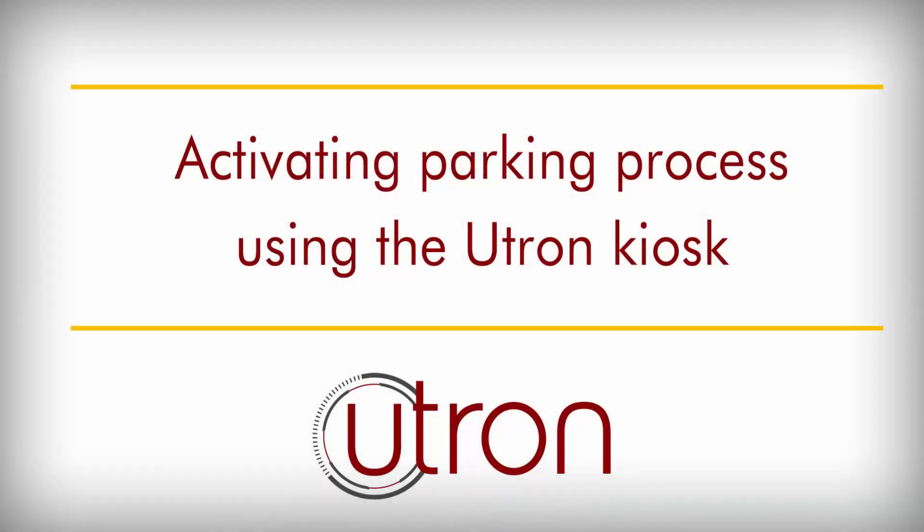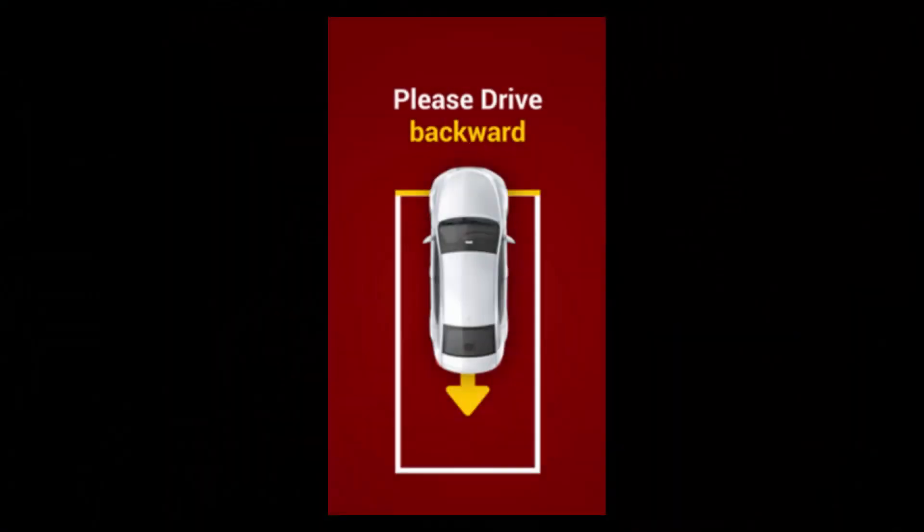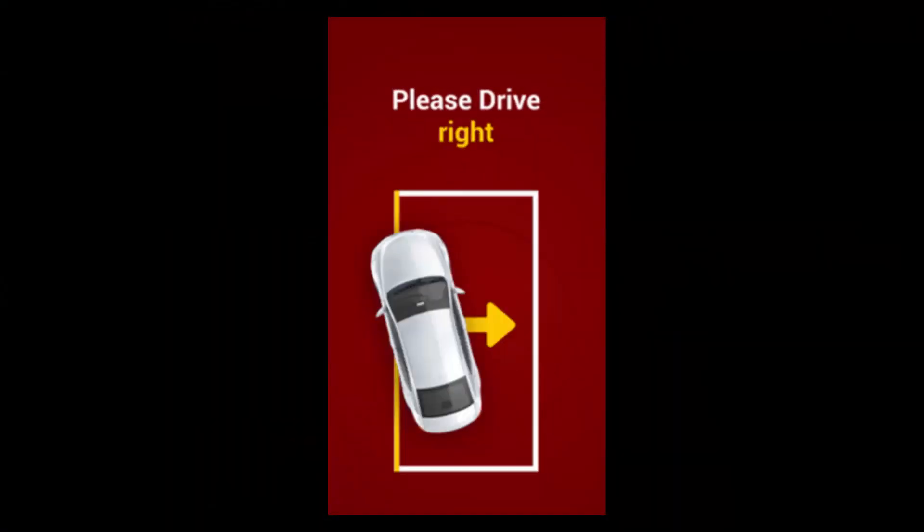Activating the parking process using the U-tron kiosk. Drive into the bay room, follow guidance on the screen until receiving a good position notice.